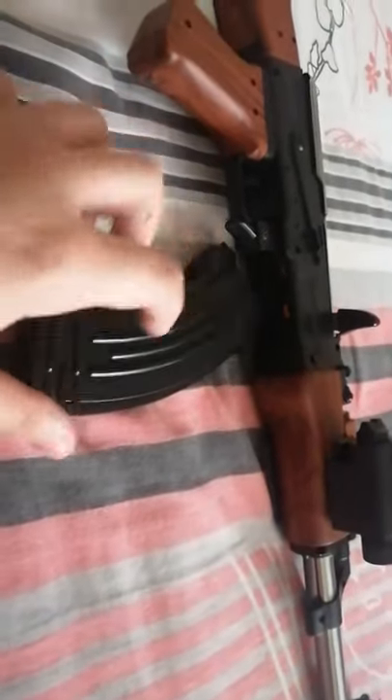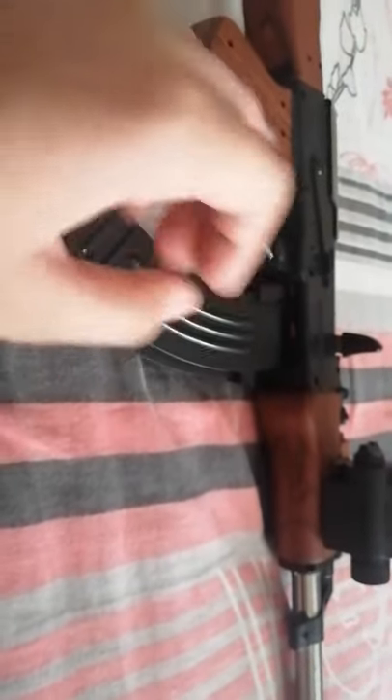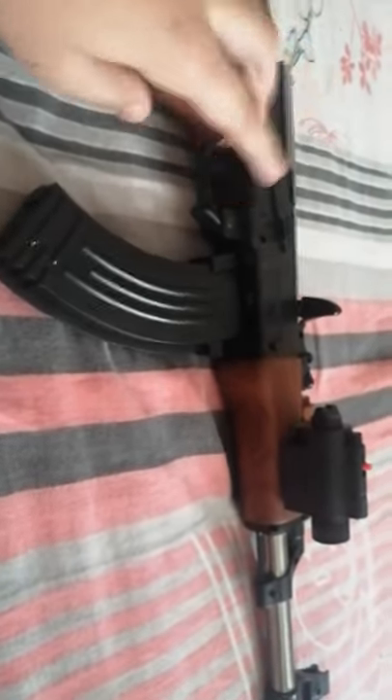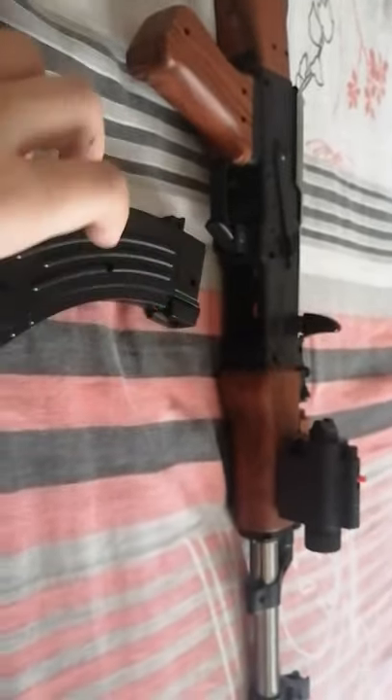We will place it over here. Let me close this otherwise it will spill all over. It is closed. Keep it aside and let's put this magazine in. This magazine will not go in like this — don't make the mistake of doing it that way because three things can happen: first, your magazine could break or your gun could break; second, you don't have space to shoot; and third, the bullets will not come. So keep it like this.